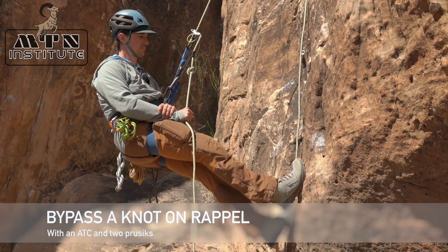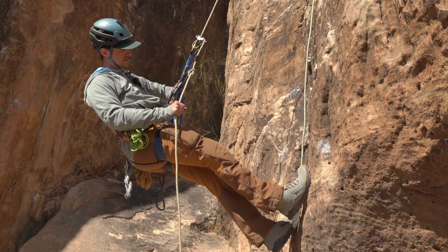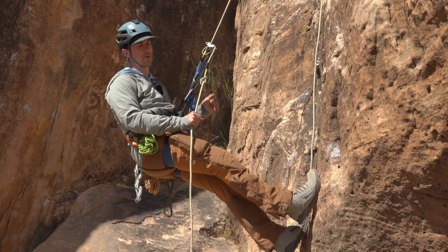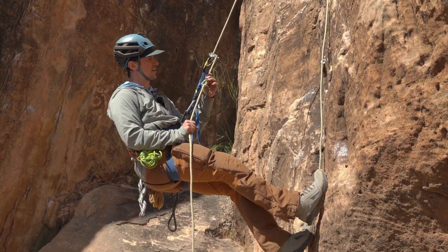Rappelling and bypassing a knot. I have my extension to my ATC, my hands-free backup, and a 3-wrap Prusik. I actually want to lower this into the knot itself.